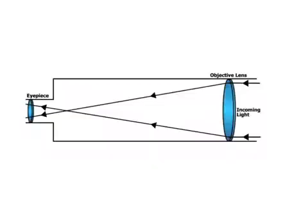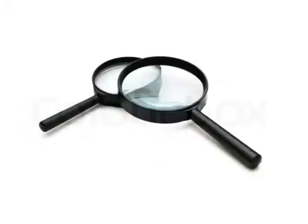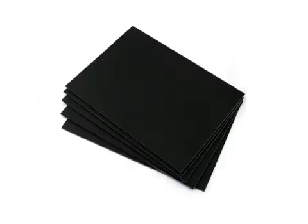It's easy. What you will need: two magnifying glasses, thick black paper, black tape, scissors, and fabric glue.